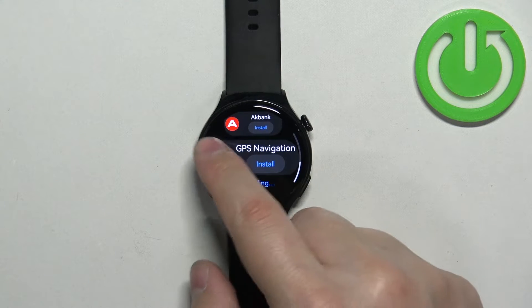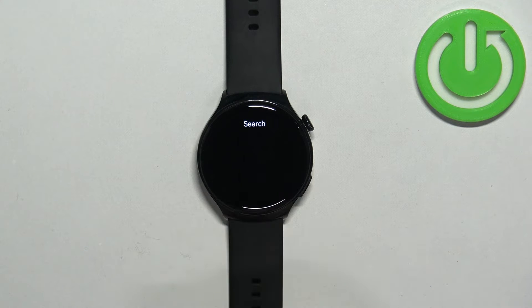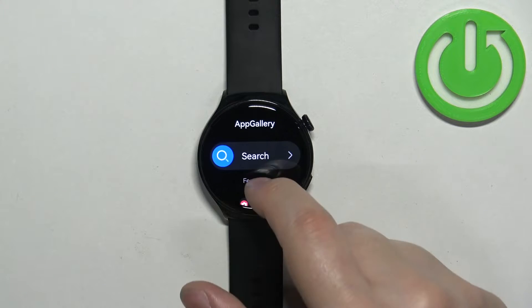We have featured apps. You can tap on 'Show More' to see the full category and browse apps here, or you can tap on Search and look for something more specific. Find the app you want to install.